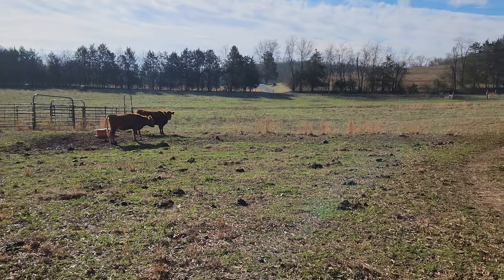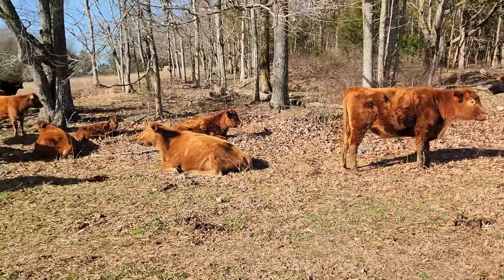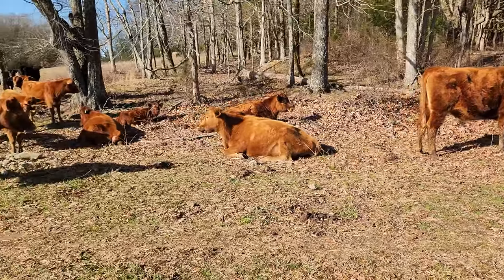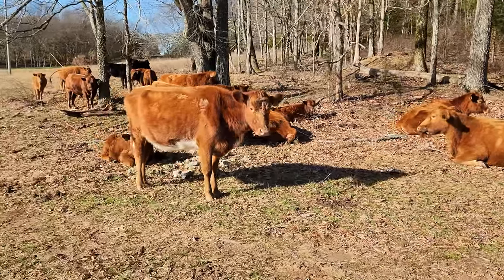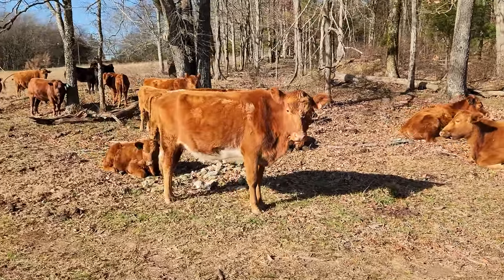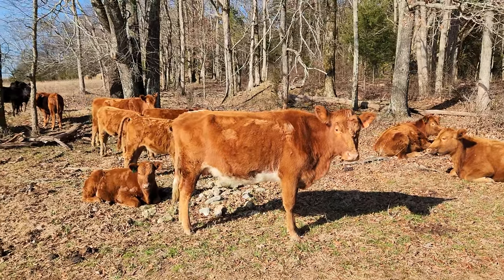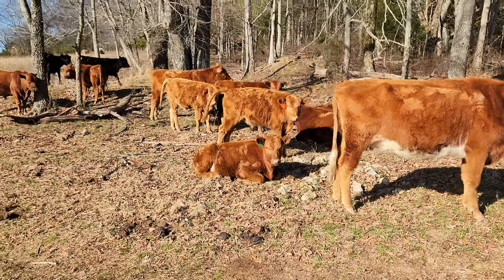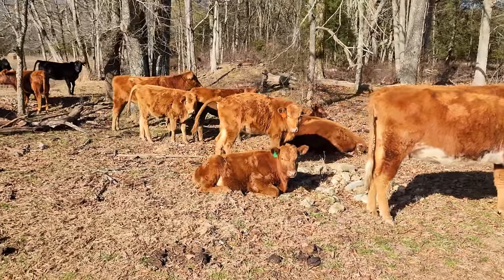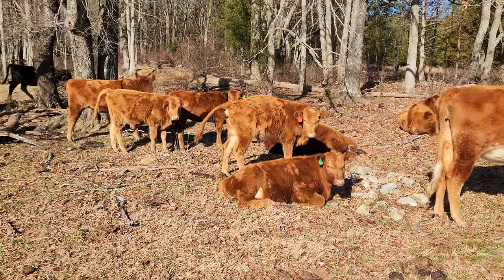Looks like they're all here and none of them look like they're in too bad of shape — they all look like they're actually doing pretty good. This cow here is a little bit thin, but she has some dairy in her so she's going to be a little bit thinner than the full beef cows. One of the other reasons I like to come walk through and check the cattle is it helps calm down these younger ones. You can see that black one there in the back.